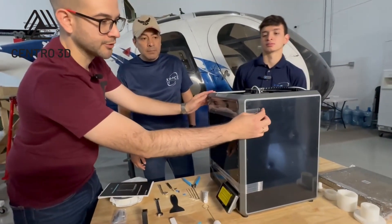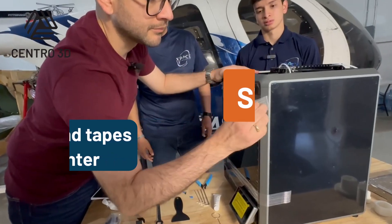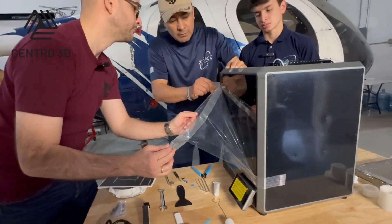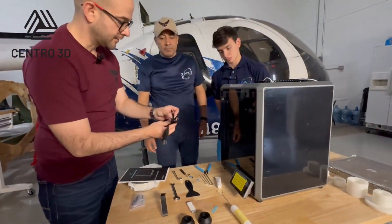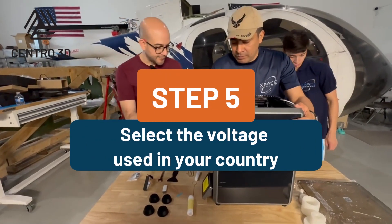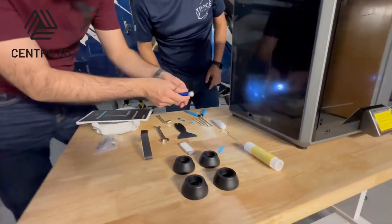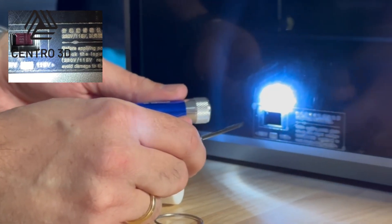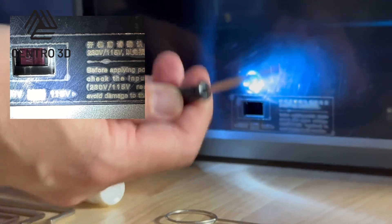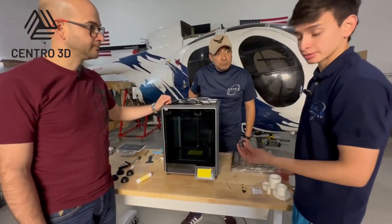Next, we are going to remove some screws inside, so let's remove this tape. The voltage selector is in this space of the machine, so we have to turn it — here you can use a light. You will find that by default it is set to 230, and we need to change it to 115. Using the screwdriver, you will push this indicator to one side.